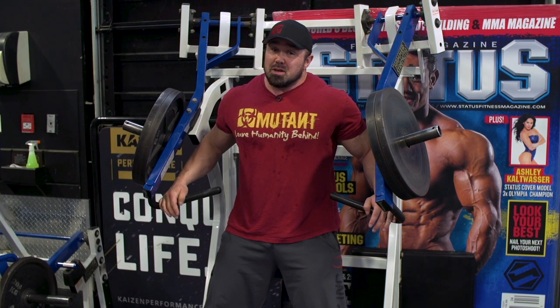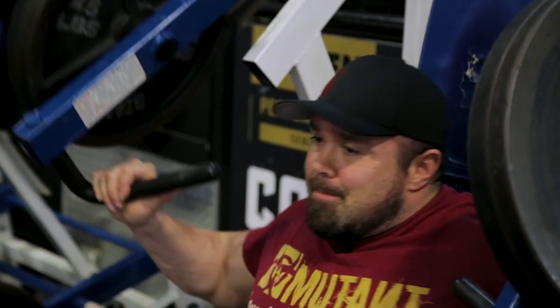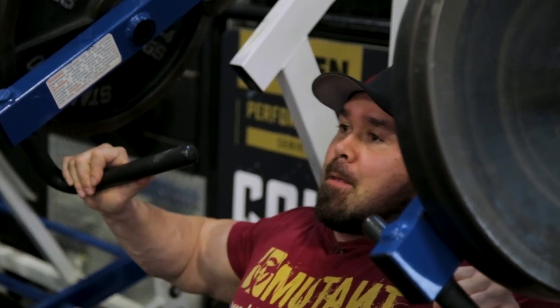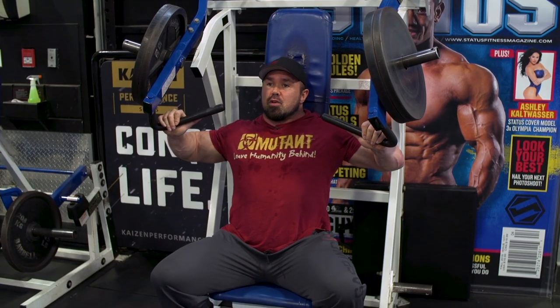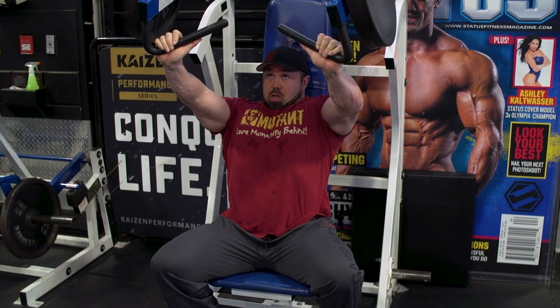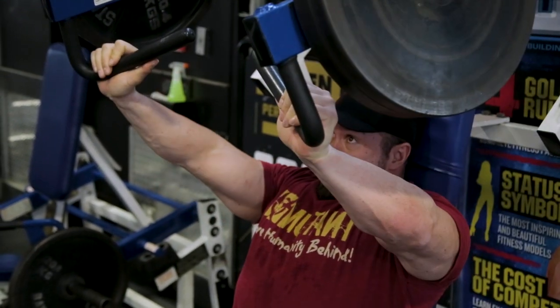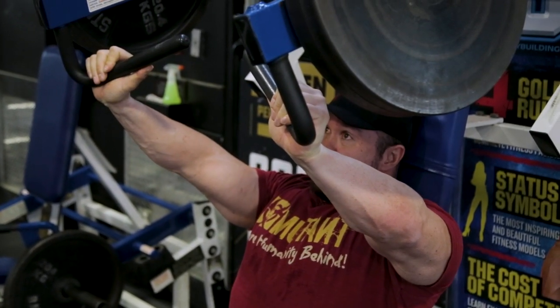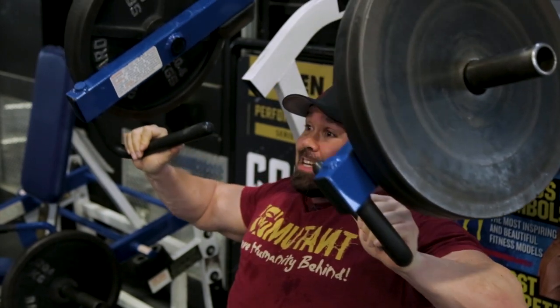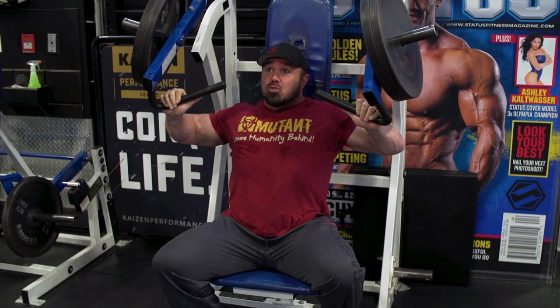The key with the superset is you've got to make sure you do both exercises correctly. With the hammer press, make sure you have a nice natural flow with your elbows matching the handles. Make sure you don't just do the short reps — you want that full contraction on the pec. Shoulders down and back, pec's loaded, take in the stress. Nice control on the way down.